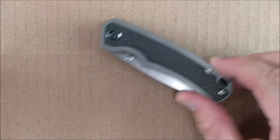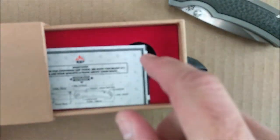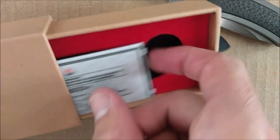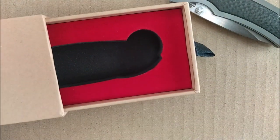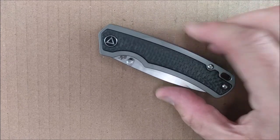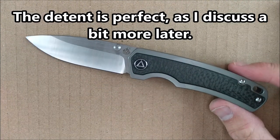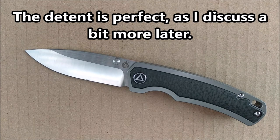Before we get into the knife itself, it comes in a nice little QSP box — one of those pull-out tray boxes, which is quite nice. It holds the knife very safely and well. And the knife itself, with the thumb stud, comes flying open very, very well. Very good-looking knife.